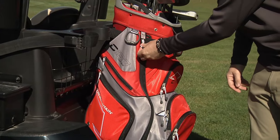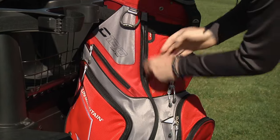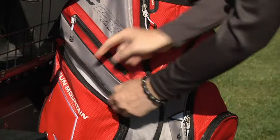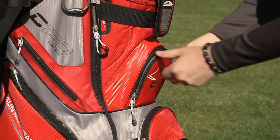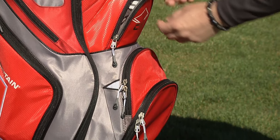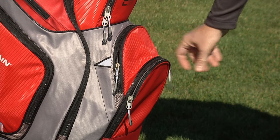One of the hallmarks of the C-130 is pocket space. The C-130 non-stand bags feature nine pockets including two full-length clothing pockets, a beverage pocket, two velour-lined valuables pockets including one built for a range finder, and several additional pockets for balls, tees, and other accessories.